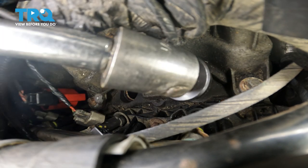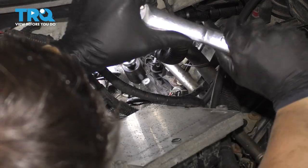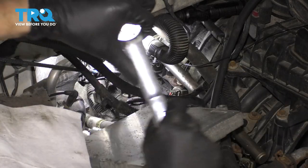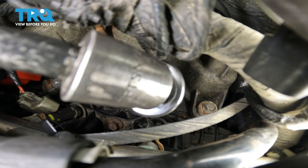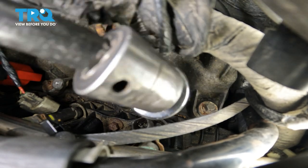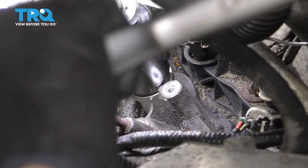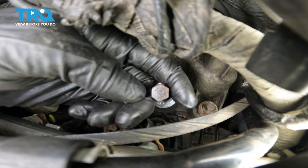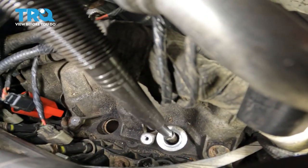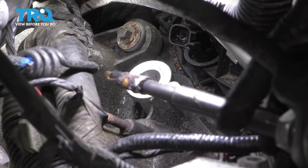I've attached the mic down here again so that you can hear exactly what's happening. Now that just got loose, so let's see what happened here — let's see what we did. And we did it. Look at that. That is an extracted Triton spark plug.